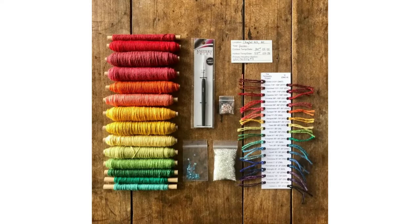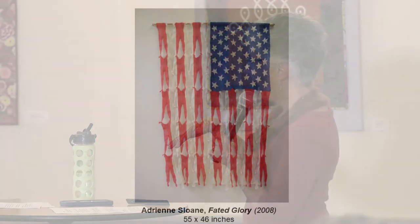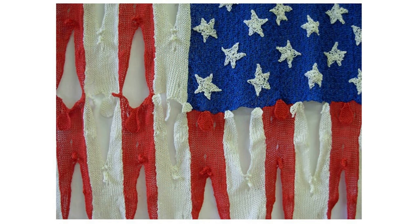Another theme frequently addressed by art knitters is war. Adrian Sloan made a flag called 'Faded Glory' — 55 inches tall. From a distance you see a flag, but up close you see that each element is a little limp human figure. It's a very powerful piece.